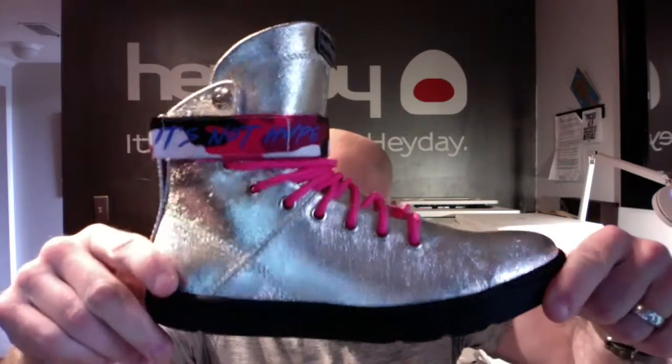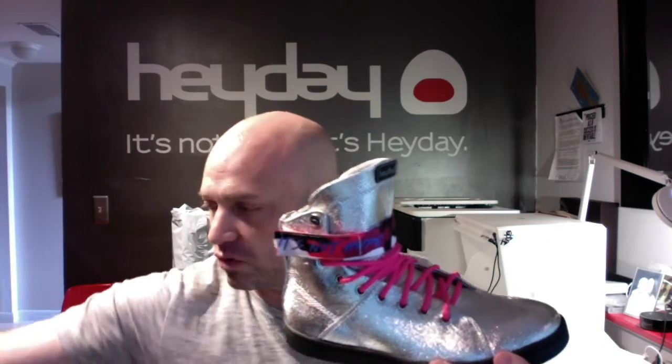We also now have strap and lace packs you can purchase separately. Here is the hot pink camo strap and it comes with hot pink laces — looks really good on here. We also have the red, white, and blue camo as well as the woodland camo.